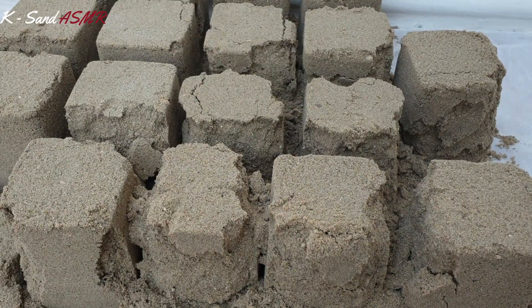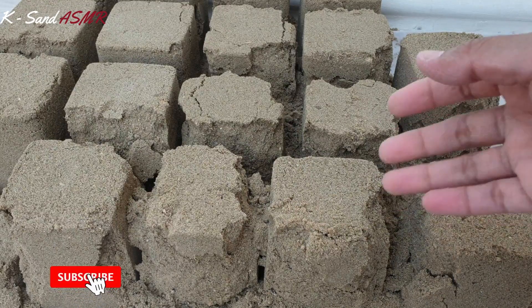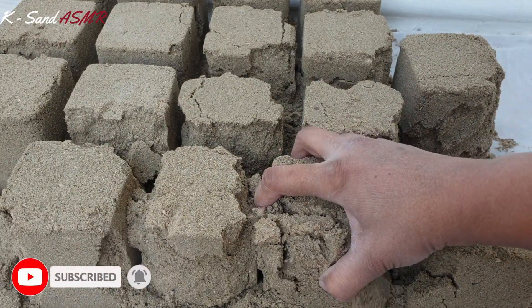Hi friends, how are you all? I hope you all are fine and safe at home. This is local dirt which I have been drying for more than 3 days.